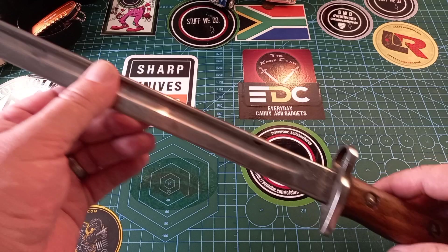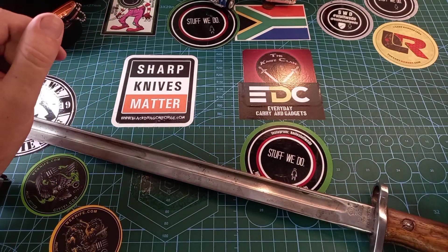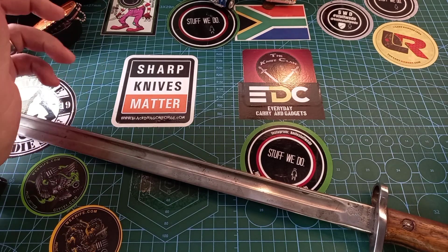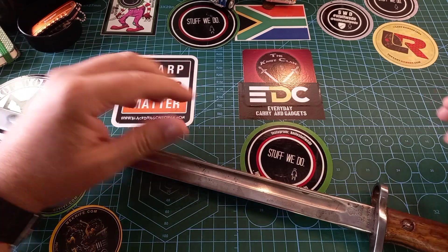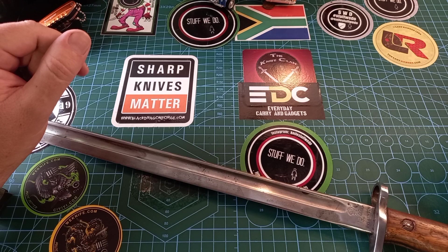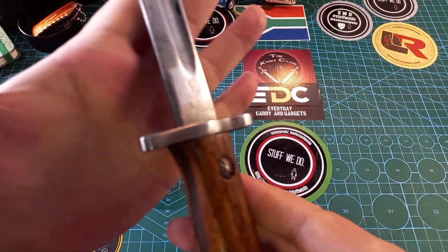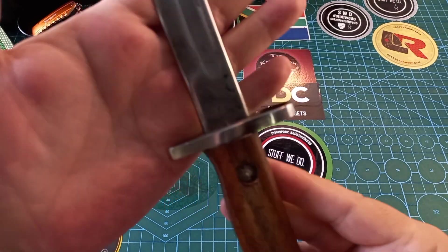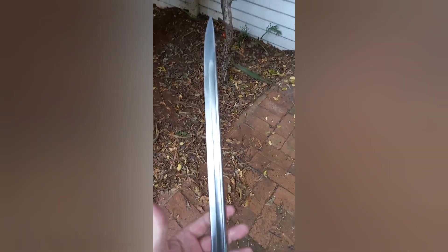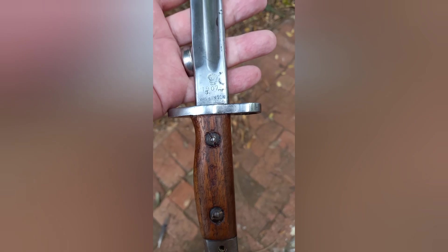I'm going to show you a few pictures outside. This was quite fun having it with me — I wanted to wait until I had the sheath and the gun to put it all together, but that didn't happen and I'm in a hurry to get this out. So stay safe, happy, and have a good one. Bye bye! Quick look at the 1907 model bayonet for the Lee Enfield 303.